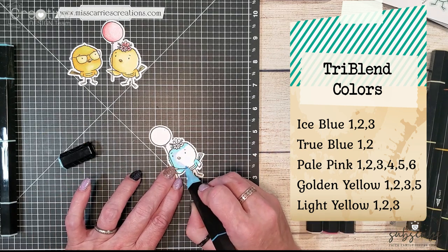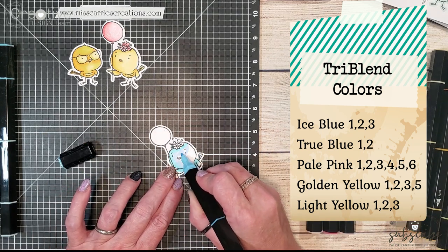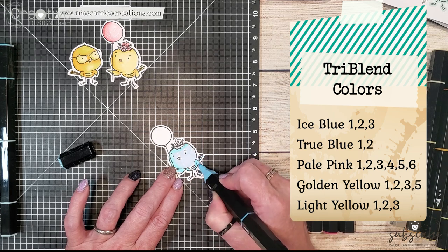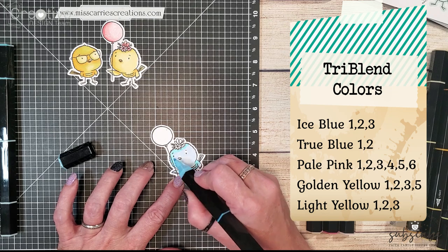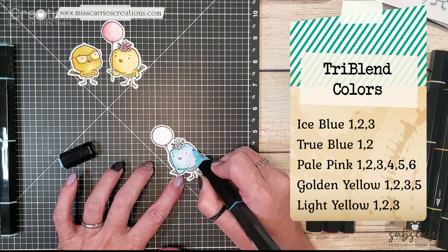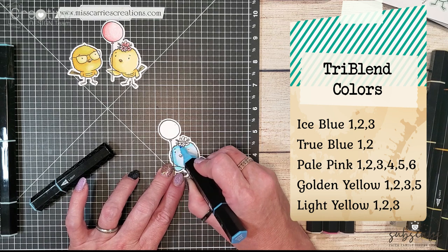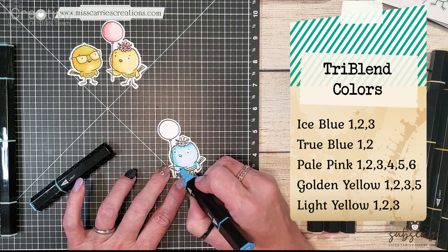This adorable little blue bird goes so well with those party time papers. I'm starting out with some ice blue colors to create my shading once again on the left side because the balloon is creating a shadow on her little face, and then I'm going to be using the true blue to create the lighter colors on this little blue bird.